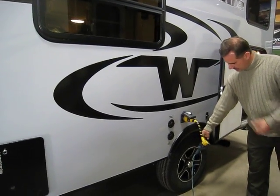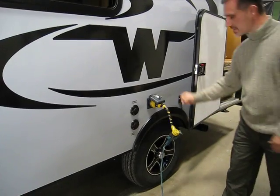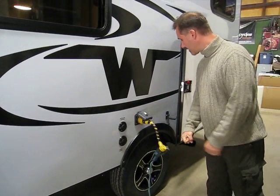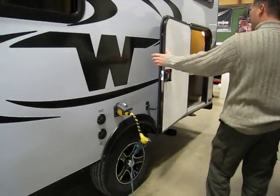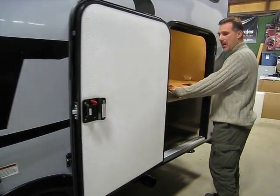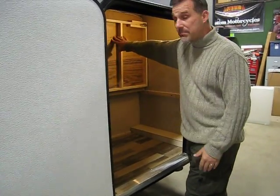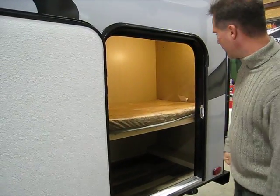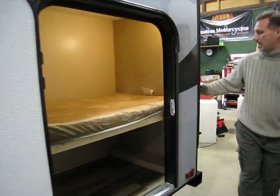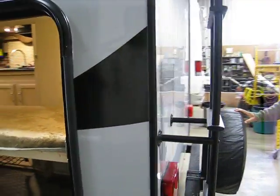Nitro-filled radial tires on aluminum wheels. It's also sitting on a torsion axle, which brings the trailer a little lower. There's access to under the front storage box to accommodate tables, a kids' bike, the barbecue, lawn chairs — whatever you need. Plenty of storage here as well. A roof ladder. A spare tire and cover.